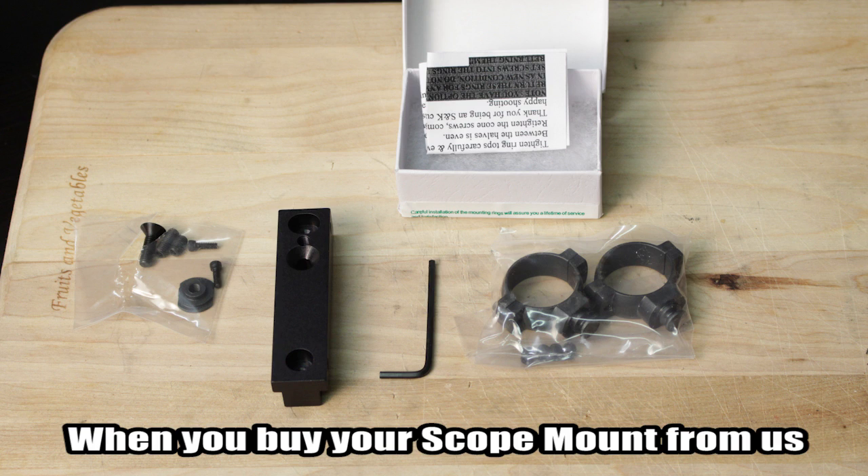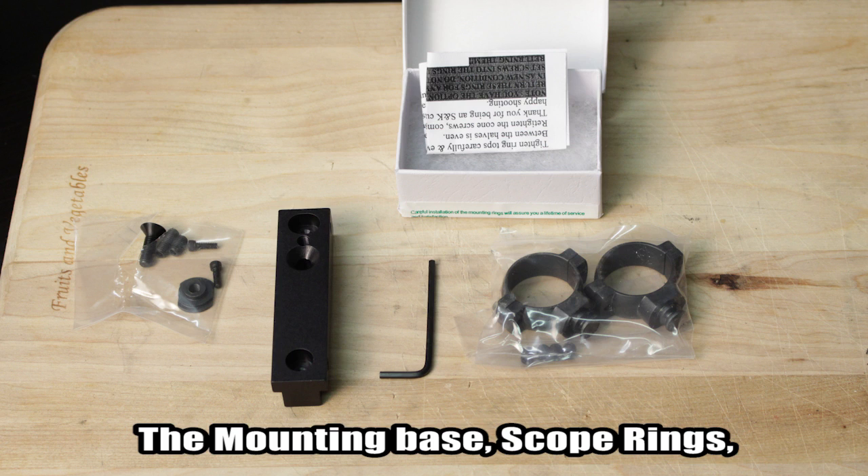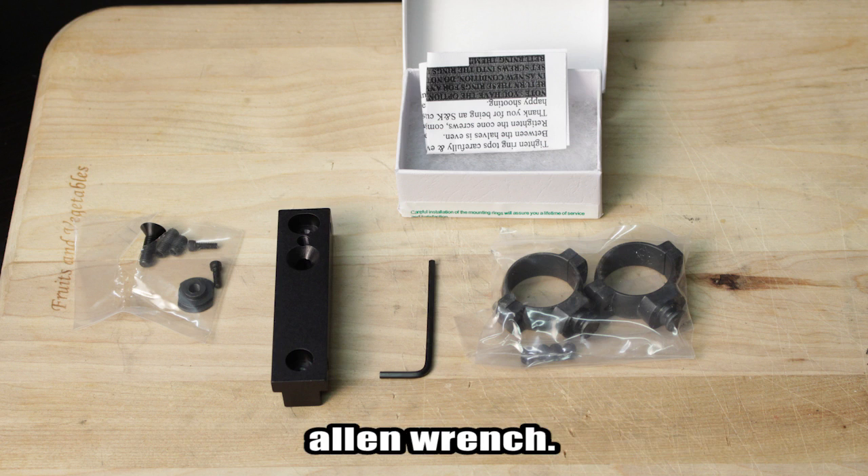When you buy your Scope Mount from us, you will receive everything you see here: the mounting base, scope rings, all necessary screws, and a 3/32nd Allen wrench.